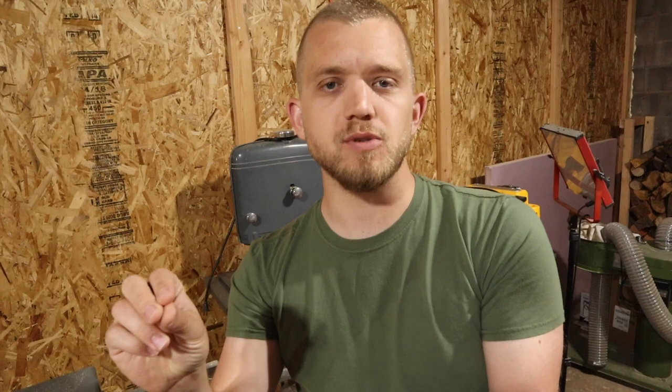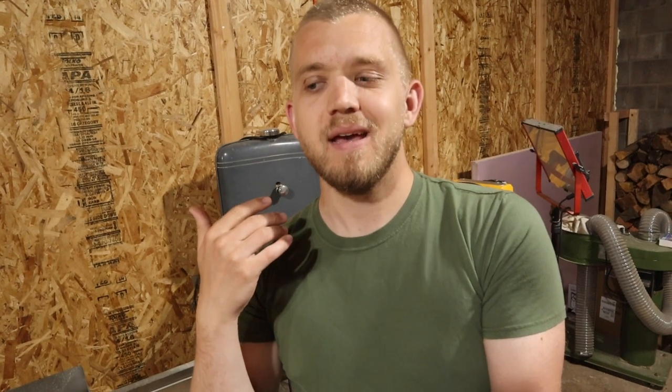Thank you guys for joining — I really appreciate it. I hope you learned something from this video. If you like the content we're producing here at Northwest Craftsman, we'd really appreciate a thumbs up and a subscription to the channel. I love watching this community grow, so thank you for being a part of it. Have a great one — we'll see you next time.